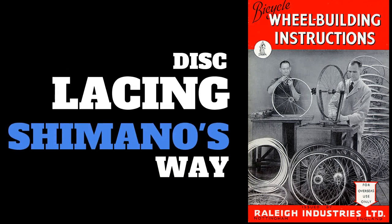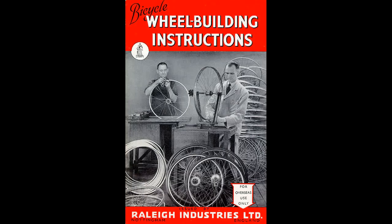Hi, this is Pro Mechanic and Wheel Builder Jim Langley here to explain an important and common spoke lacing pattern to learn for building disc wheels. It's Shimano's recommended pattern, which is used widely and trusted. It's for standard J-Bend spokes.